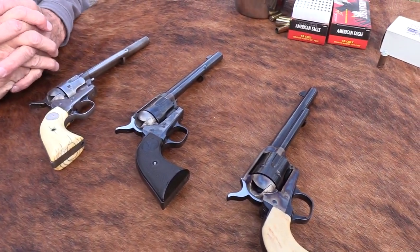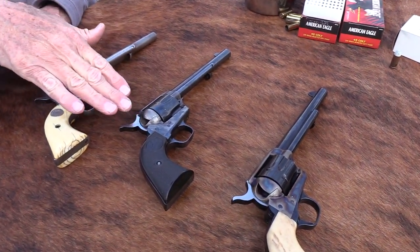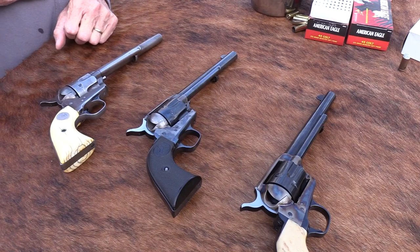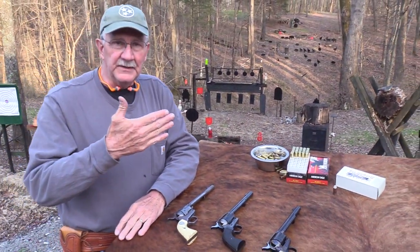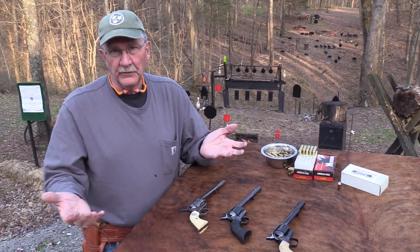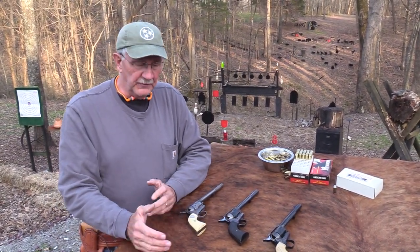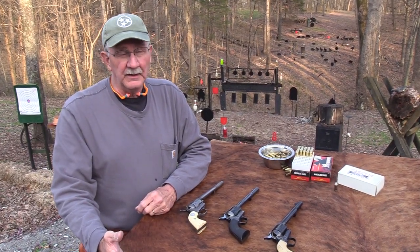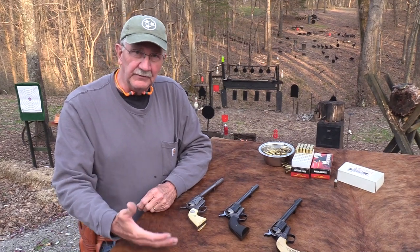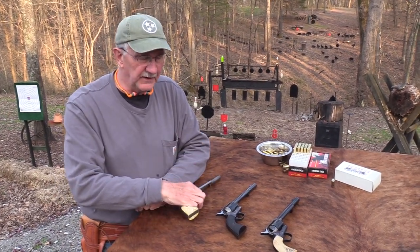Colt was making a lot of 1911s and other things during the war. And as it got nearer to 1940, later in the production years of the first generation Colts, sales really dropped off. I think I read they were making about 100 a year the last few years of production of the first generation guns.